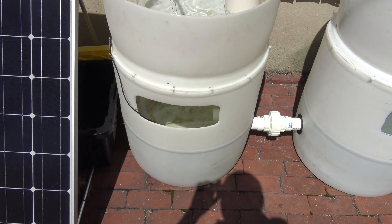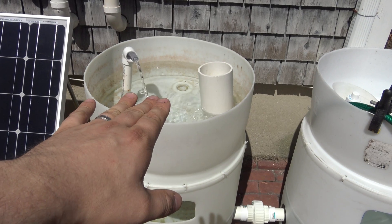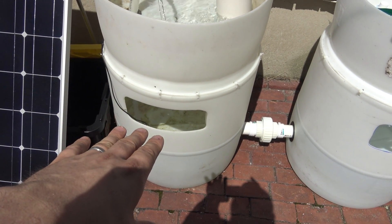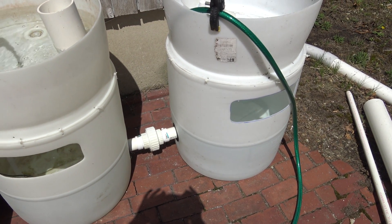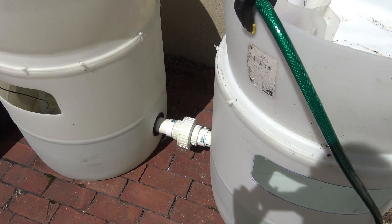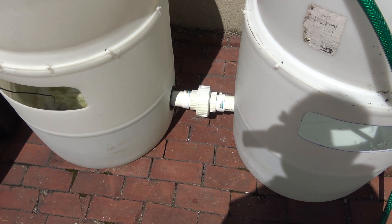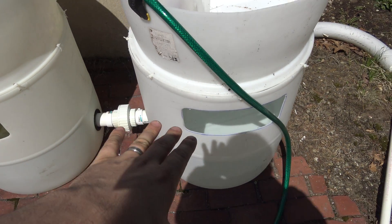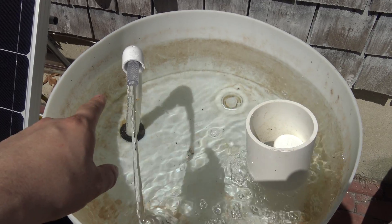One issue I noticed last year when I originally set this up was there wasn't a whole lot of water left in the bottom when the top was completely filled. I knew that if I was going to put fish in a system like this, I didn't want to stress them out by having low water levels. So what I did to combat that was I added a second barrel. I connected the two down low with a uniseal and a union — it's a two-inch PVC line, so plenty large enough to allow fish to swim between the two. It's doubling the size of my water reservoir on the bottom.